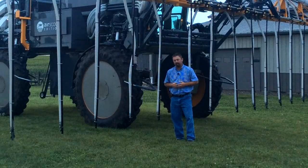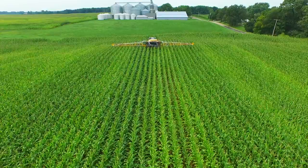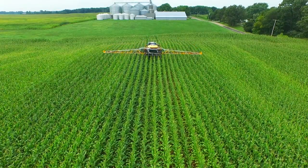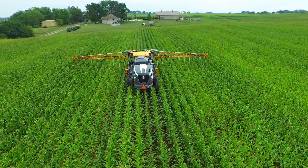Cover crops are one of the biggest trends in the agricultural industry right now, and our PFR team is out here in the field doing some agronomic work, seeing if cover crops can offer some value out here in the field. Today we're using a high clearance rig to actually interseed cover crops.